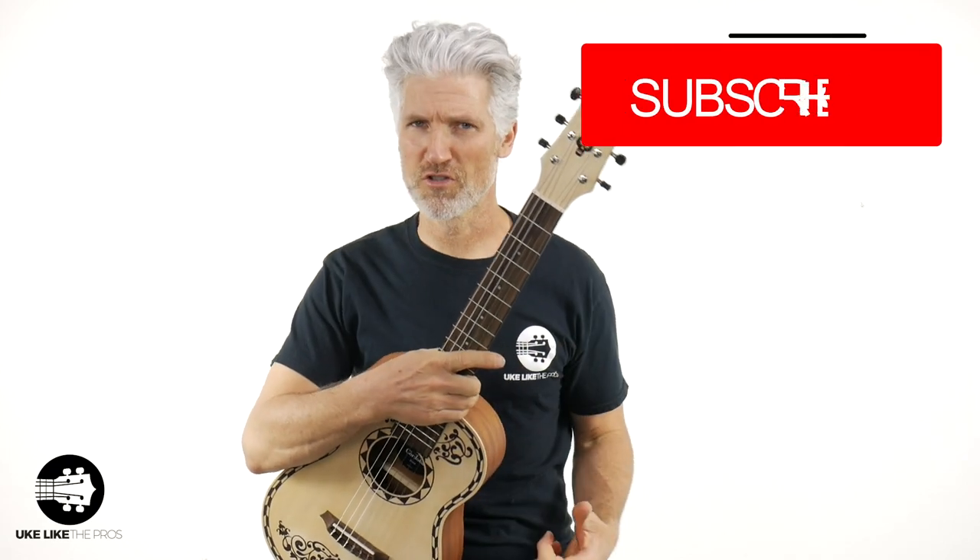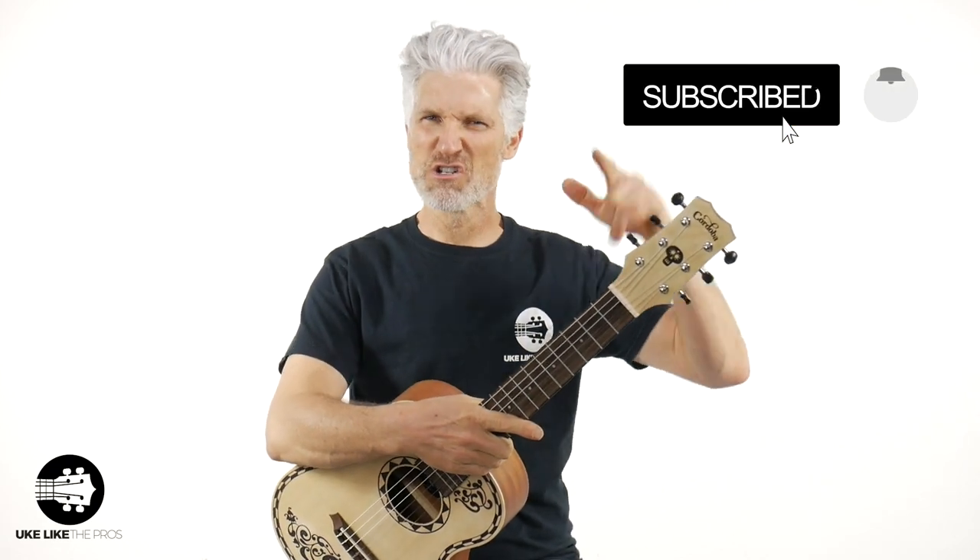Are you excited? I'm excited. We're going to go over what I think is super cool and the price is ridiculous — absolutely ridiculous. Cordoba did a great job on this. This is a Coco Guitar. But first, if you're new to the channel, make sure to subscribe and turn on that bell notification. We do a lot of videos, I guarantee you — the stuff we do here, you're going to dig.